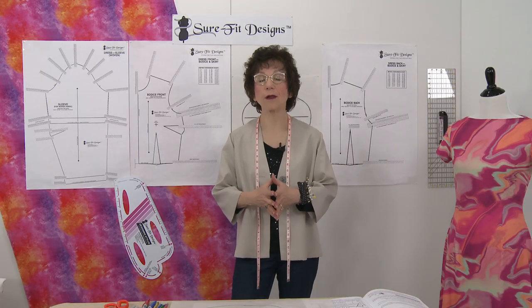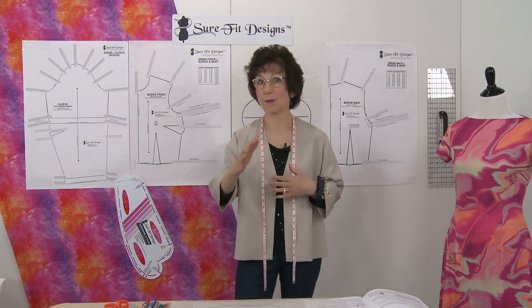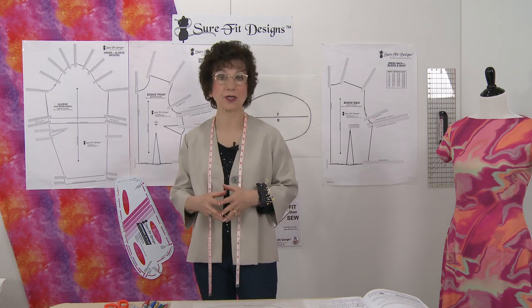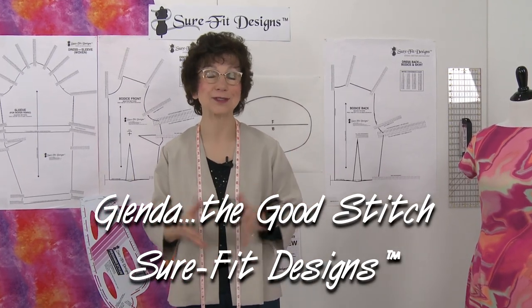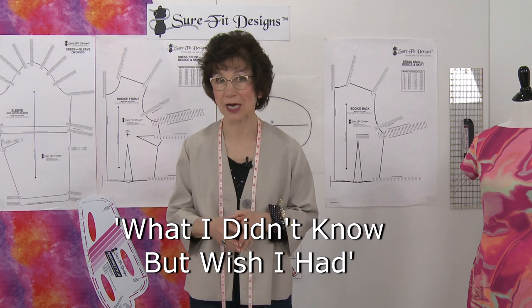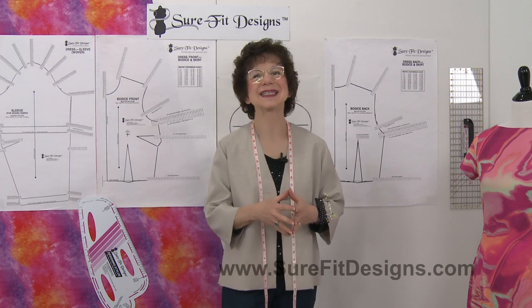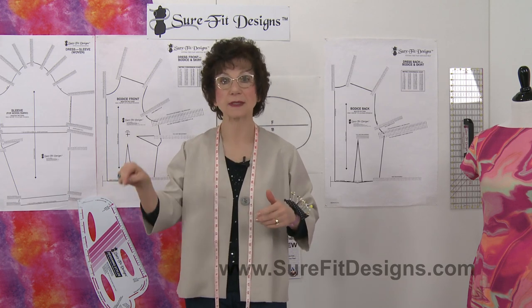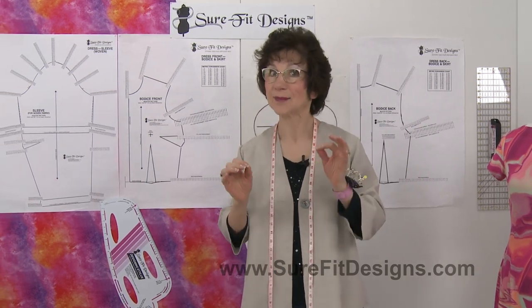At Sure-Fit Designs we're all about your unique measurements and your unique shape in order to get you the best fit possible in your patterns — something that for many of you has been very difficult to achieve over the years. Hi everyone, I'm Glenda with Sure-Fit Designs, often referred to as Glenda the Good Stitch. We're doing a series called 'What I Didn't Know But Wish I Had Known Before I Cut My Fabric Out,' and today we're going to talk about your overall circumference as you measure your bust measurement.